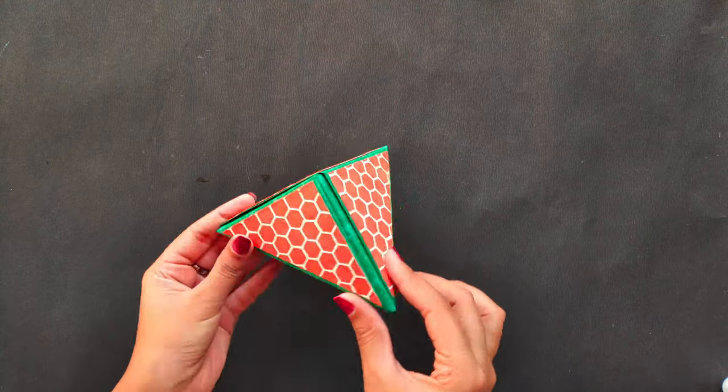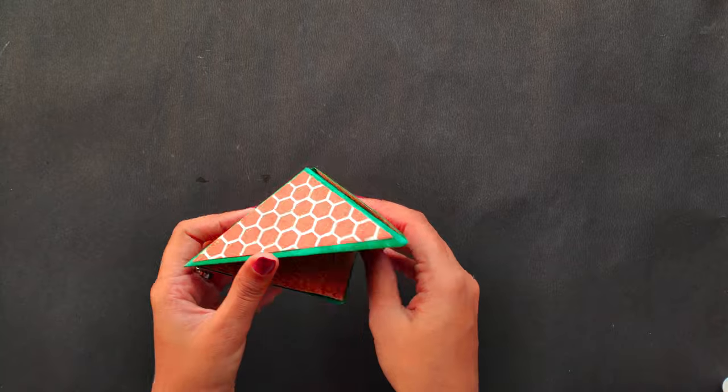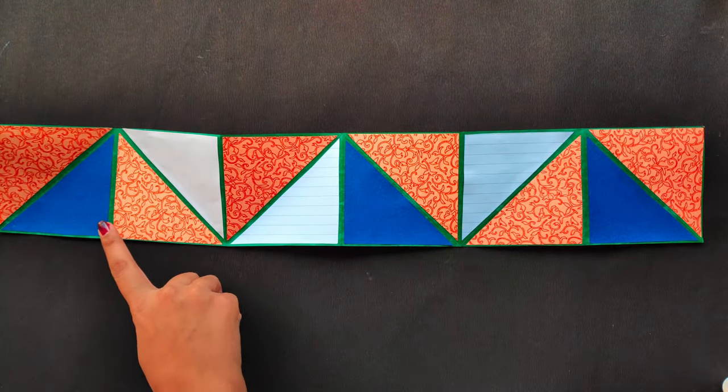Hey you guys, welcome to my YouTube channel craftsetgo and today I am going to show you how to make this unusual pyramid card. This card opens up to give you some space for pictures and sentiments.